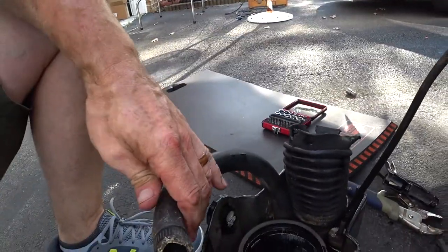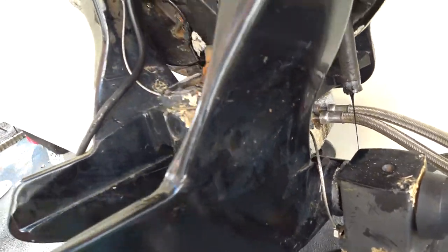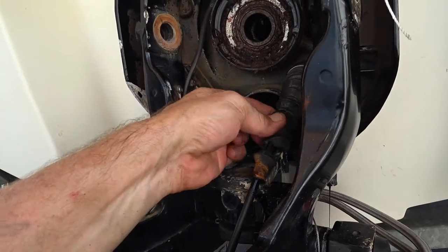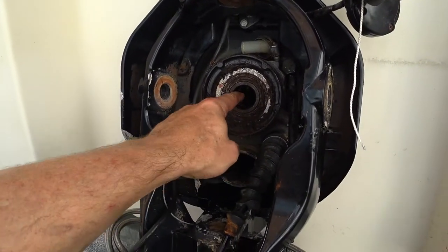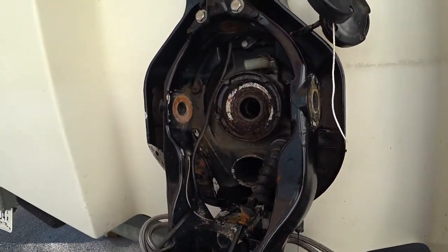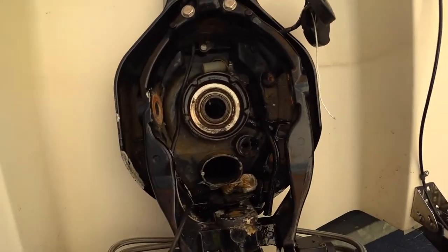I'll just replace everything — the kit has all new hoses. My oil line is disconnected and it's draining the monitor right now. It's pretty nasty in here. Here's the leak I had — this bellows was really torn, allowing water in, especially when the motor was trimmed up. Looks like there was some water coming in here at some point too. That bearing is really noisy and loose, so we're going to replace that.